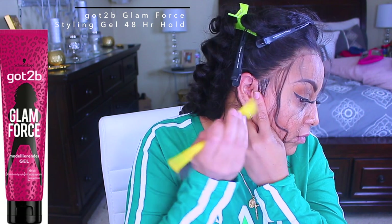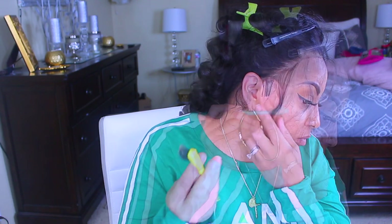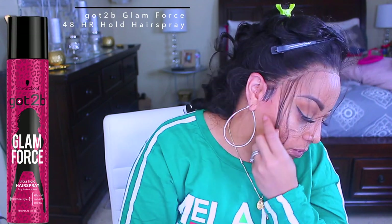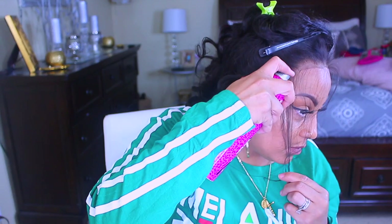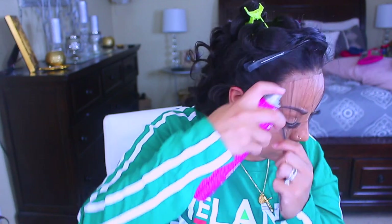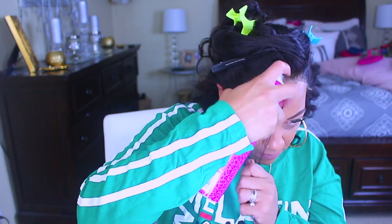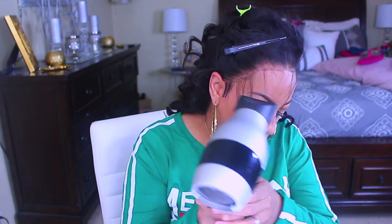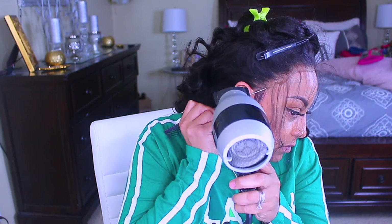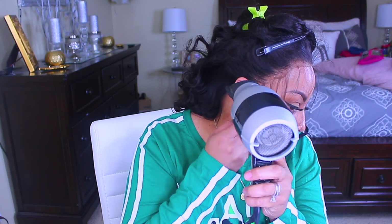To slick down and hold my sideburn hairs, I'm going to use the Got2b Glamforce gel. I know a lot of you love that Freeze Blast hairspray and that spike gel in the yellow tube, but I prefer this one along with their matching Glamforce 48-hour Glamforce holding spray. I prefer these products because they dry faster. I've been using them for a few months and I would not lie — this stuff really does hold, and the hairspray is also great for adhering your wig. You don't have to use a lot of gel.